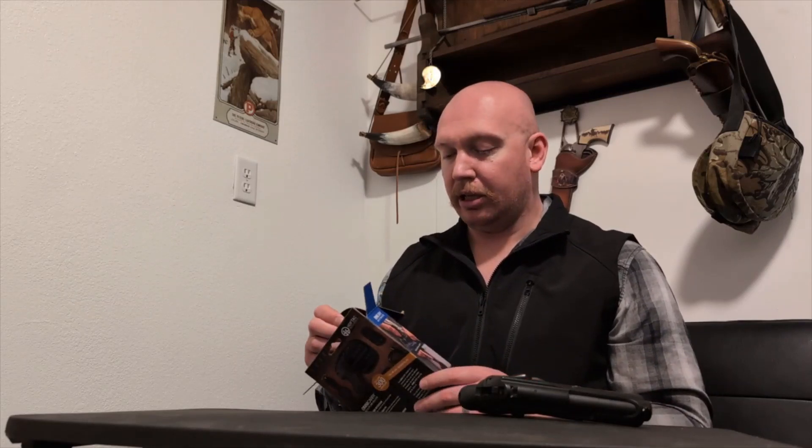I will tell you right out the gate, I am a little bit skeptical of this. To be able to fit over 300 handguns — just on the side of the box it says all Glock models, including Glock 43 and Glock 42, and all SIG polymer frame pistols.